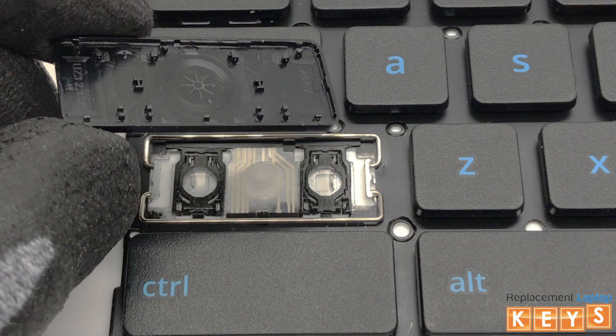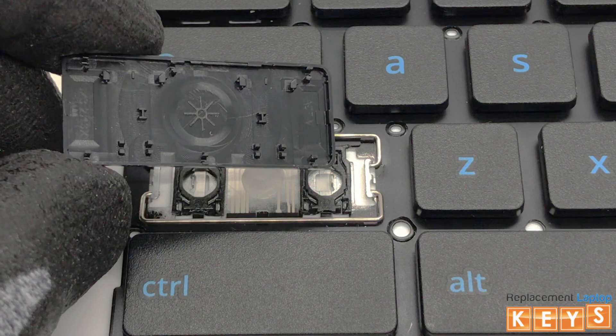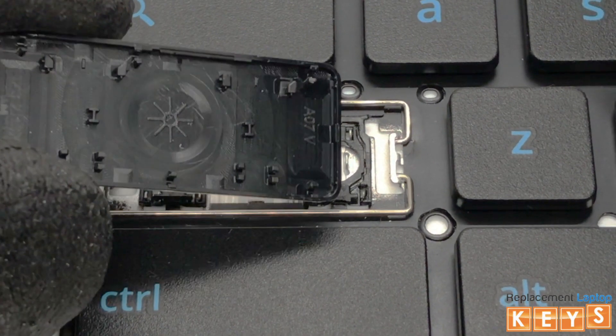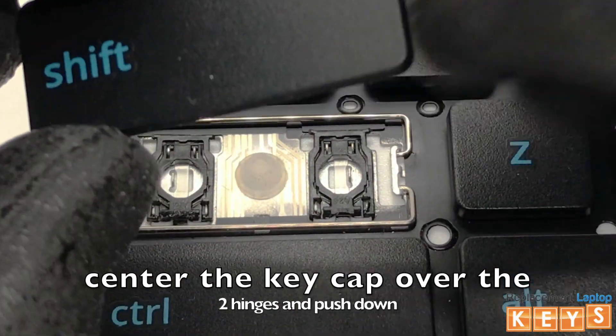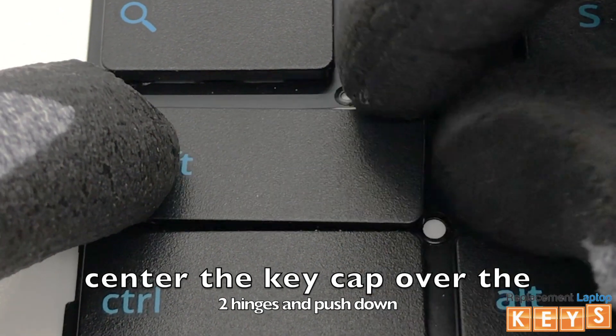Before reinstalling the keycap, make sure that all tabs are intact and not bent for it to be reinstalled correctly. Now center the keycap over the two hinges and once aligned, push down and you should hear it click into place.